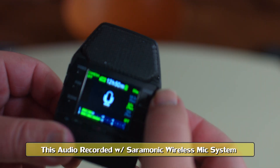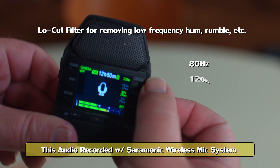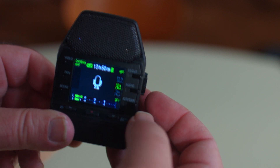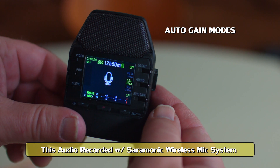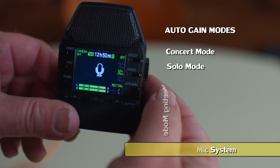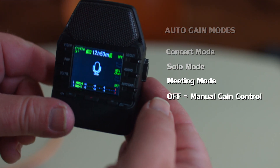Whether we're using a low cut filter or not is another option — you can set it to 80 Hz, 120 Hz, or 160 Hz low cut, or it can be off altogether. Concert mode, solo mode, meeting mode, and off are the different positions and options for auto gain.